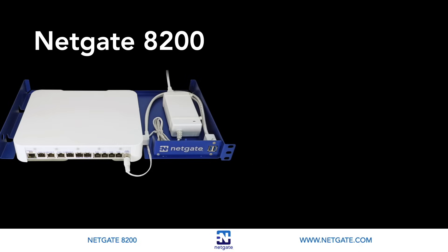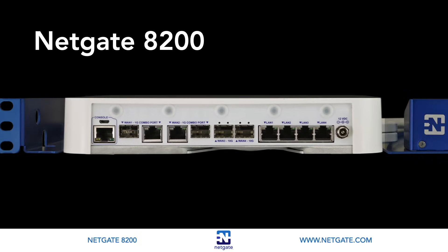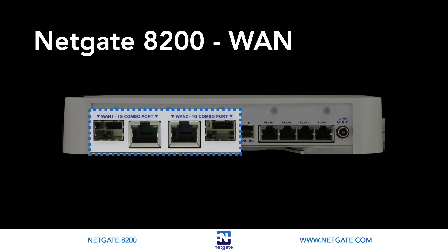Let's look at the 8200's front I/O panel and take a closer look at the WAN and LAN connections in detail. The 8200 has two 10Gbps SFP Plus cage WAN ports and two 1Gbps combo ports. The Small Form Factor Pluggable or SFP Plus ports support data rates up to 10Gbps, including 8Gbps fiber channel, 10Gbps Ethernet, and Optical Transport Network Standard OTU-2. The 1Gbps combo ports have a single RJ45 and an SFP connection for each. The ports will auto-select between RJ45 copper cable or an SFP module. The RJ45 and SFP can't both be active simultaneously, but these ports give users options to choose between a 1Gb fiber module or Ethernet cable.